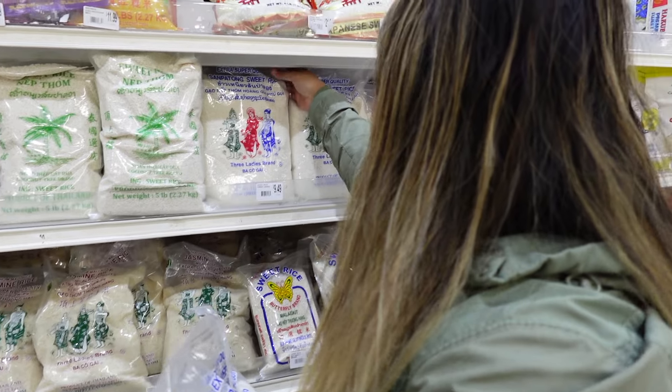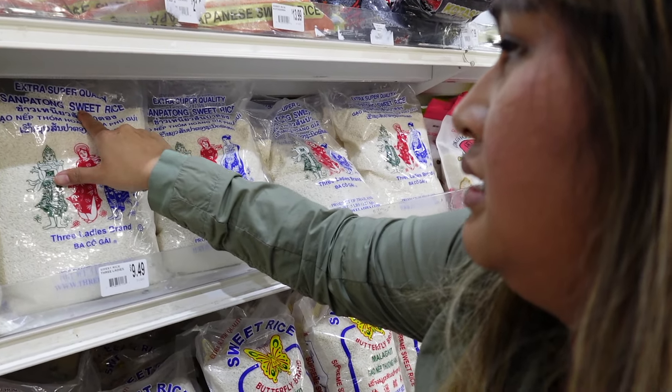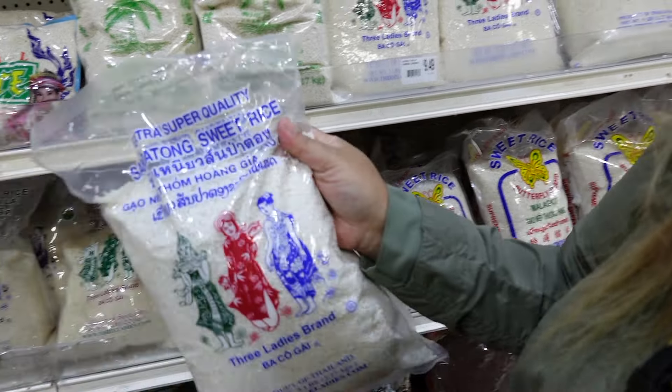Can you get cilantro for me? So I'm confused — how do you know which one is sticky rice? Sticky rice — the glue in this rice — is sweet rice, versus jasmine rice. So you want to look for sweet rice.